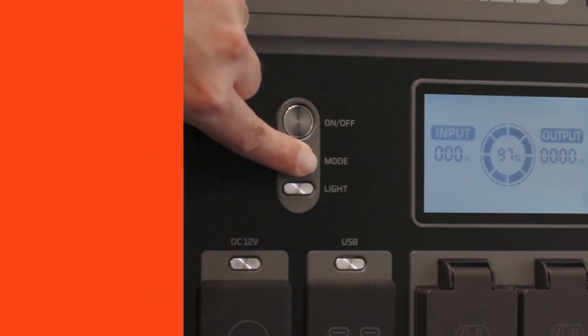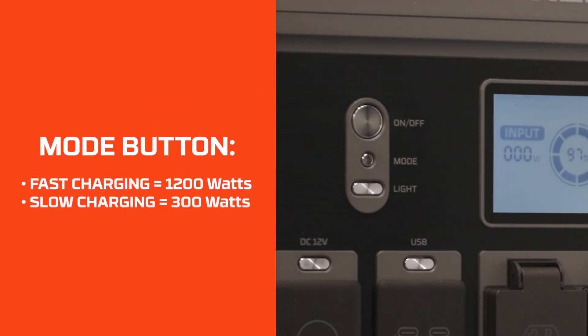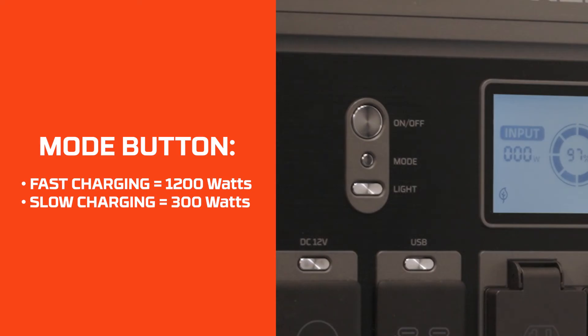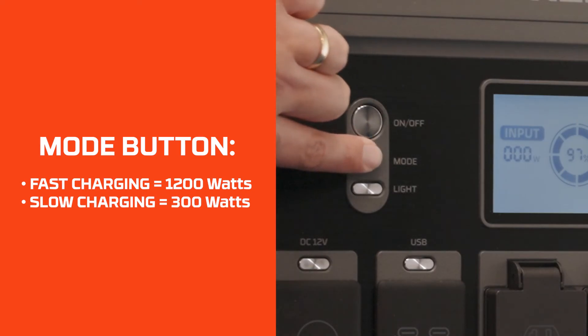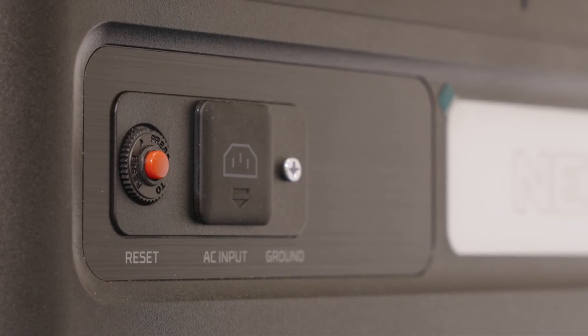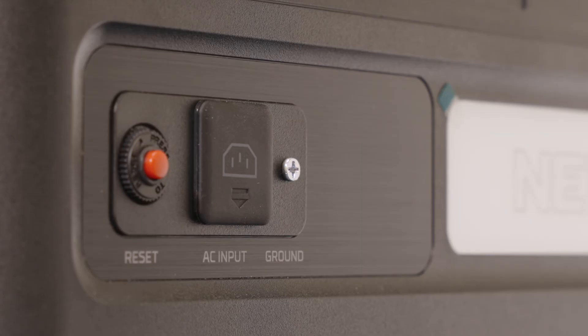Press the mode button to switch between AC fast charging and slow charging. Use slow charging if your AC outlet is being shared by other equipment. The default mode is fast charging. On the back of the Pinnacle, there is a button for resetting the input power, similar to a surge protector, and an optional grounding screw.